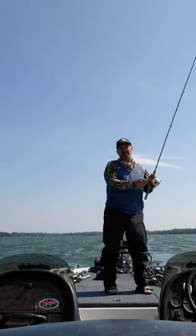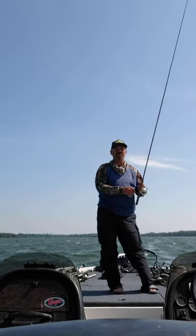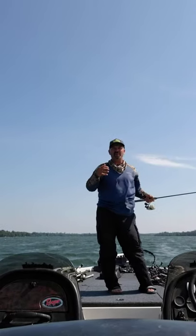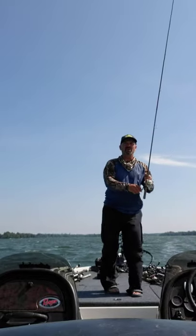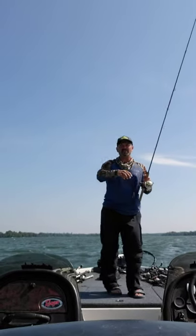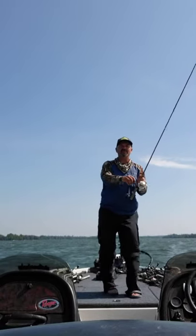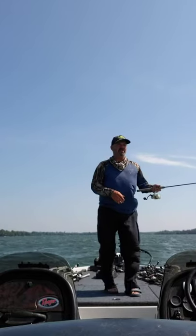So I get away with the spinning rod out here on the edge. Let's just try drop shotting it, because I'd use a football jig or bigger stuff, but there's slime and stuff on the bottom, so the drop shot's perfect — it's keeping that craw up above, giving them lots of chance to see it and eat it. And there's some of that slime, so you can just rip the weight through it.